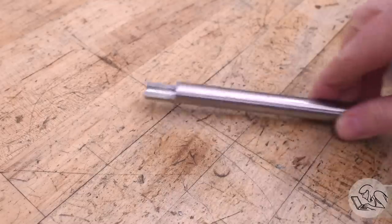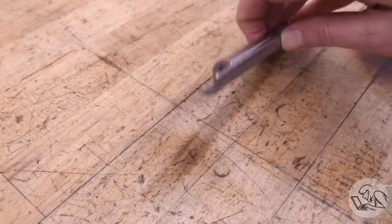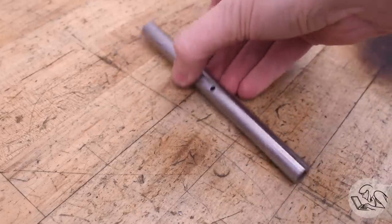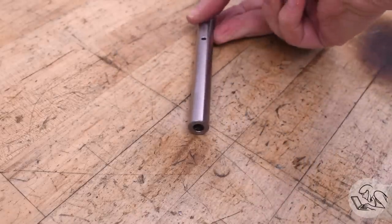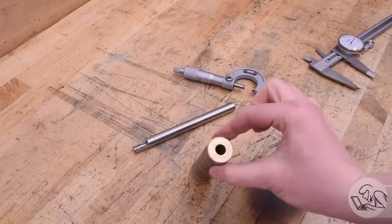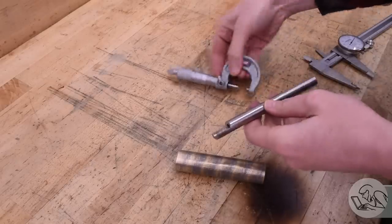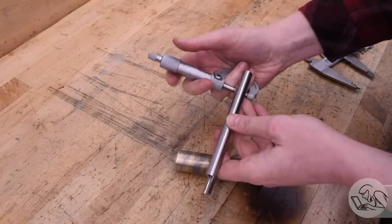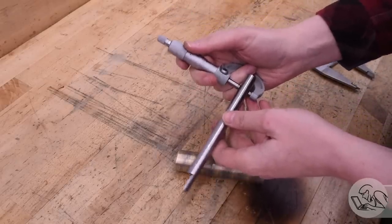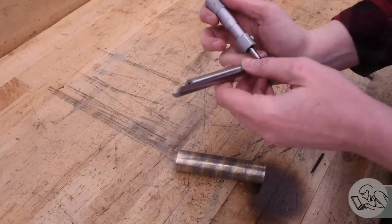That completes the file rod. I made this first because all the other parts of the mechanism basically depend on it, so I want to be able to fit other parts to this as we go along. I need two bronze bearings for this file rod to run in — I've got this hollow stock for the purpose. You can buy bronze in hollow form like this explicitly for making bearings. Before I start, I'm measuring the file rod in a bunch of places to make sure I know exactly what the diameter is.